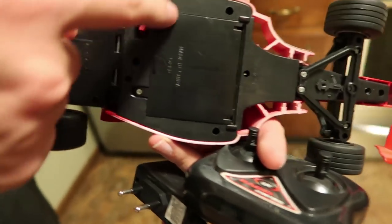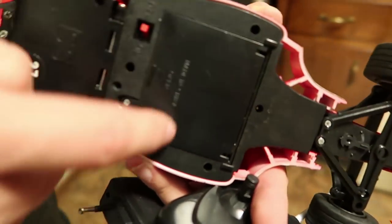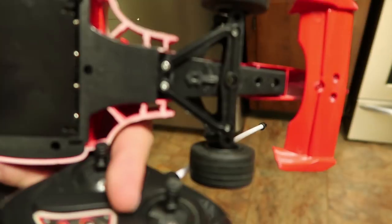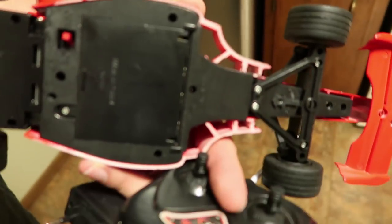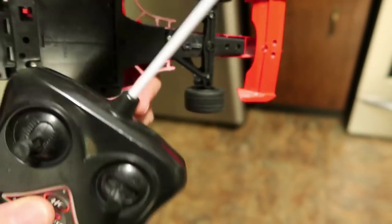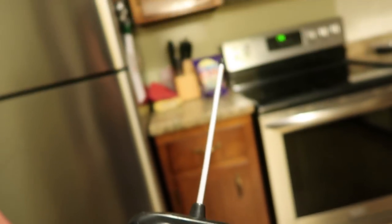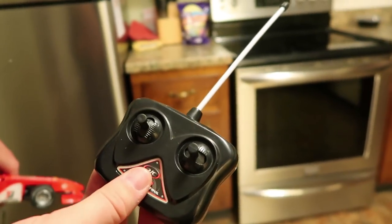This runs on four rechargeable nickel-cadmium double-A batteries. There's an on/off switch and it charges here. There's also a steering trim. You could just use four regular double-A batteries instead of the rechargeables — that's probably one of the only benefits here. And look at this fancy transmitter — that antenna really sets it apart.